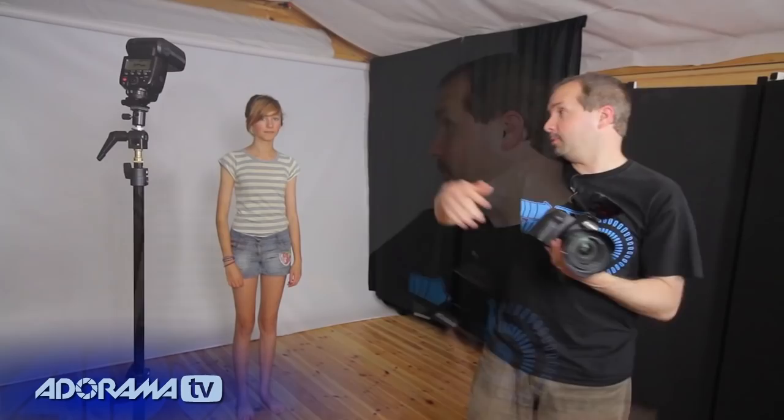In this episode we're going to do some off-camera flash. If you saw my very first episode for AdoramaTV, you'd have seen me do off-camera flash outside with Harry. This time it's a little bit different — we're back in the studio and I'm going to do some off-camera flash with Freya.